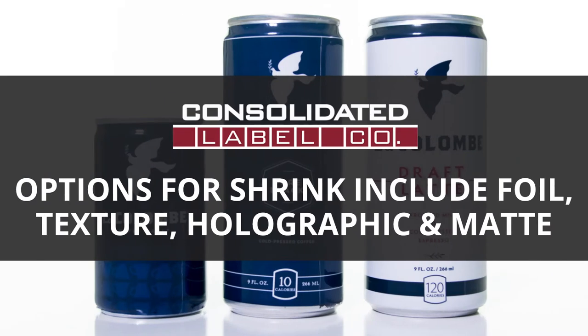For example, we can print foil accents, texture, holographic patterns, or matte finishes, just to name a few.